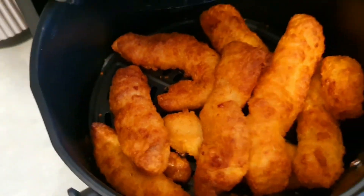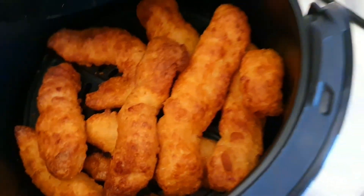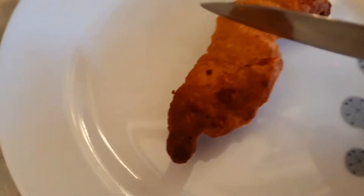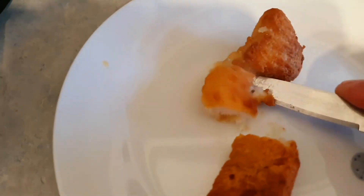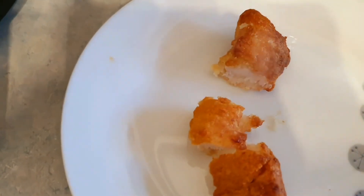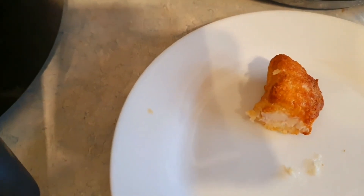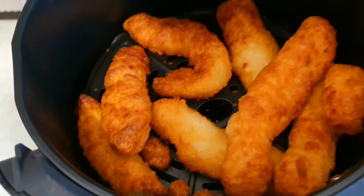I can't believe it. Let's get a plate — a tiny plate. Look at that, there you are, fantastic. Cut it like that — crispy and tasty. They're well cooked, lovely. That's what they are — lovely.